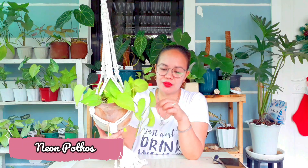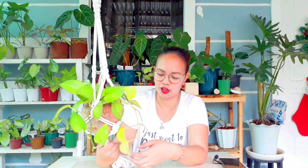Next on my list ng mga pothos is itong neon. Unlike kanina, ang jade is green — ito naman ay yellow-green, neon green siya. Mas lighter siya kumpara sa jade, and meron din siyang konting variegation kagaya ng golden pothos. Nabili ko siya siguro nung March or April, sa online order — 100 pesos. Nakalagay siya sa clay pot, nakahang sa macrame na DIY ko, and itong DIY din na hanging plant stand. This is neon pothos.